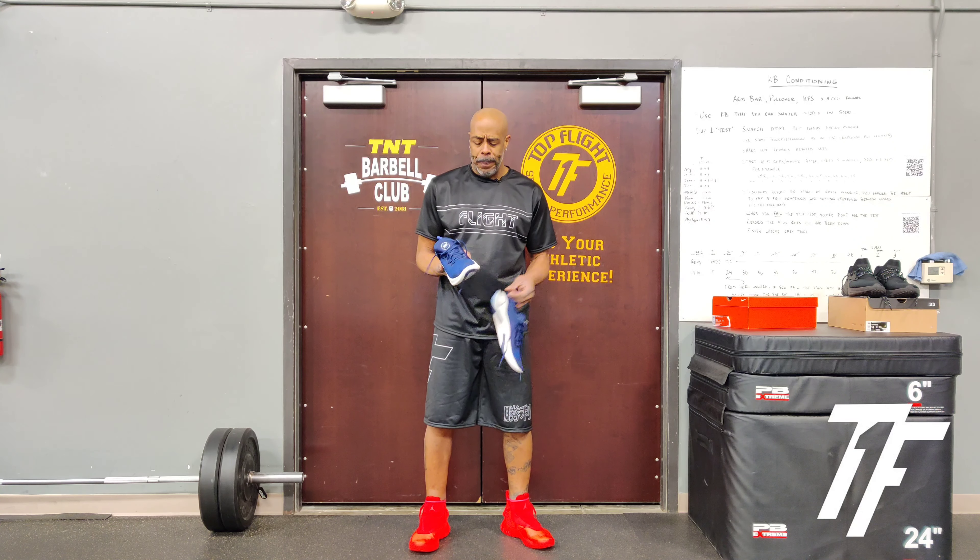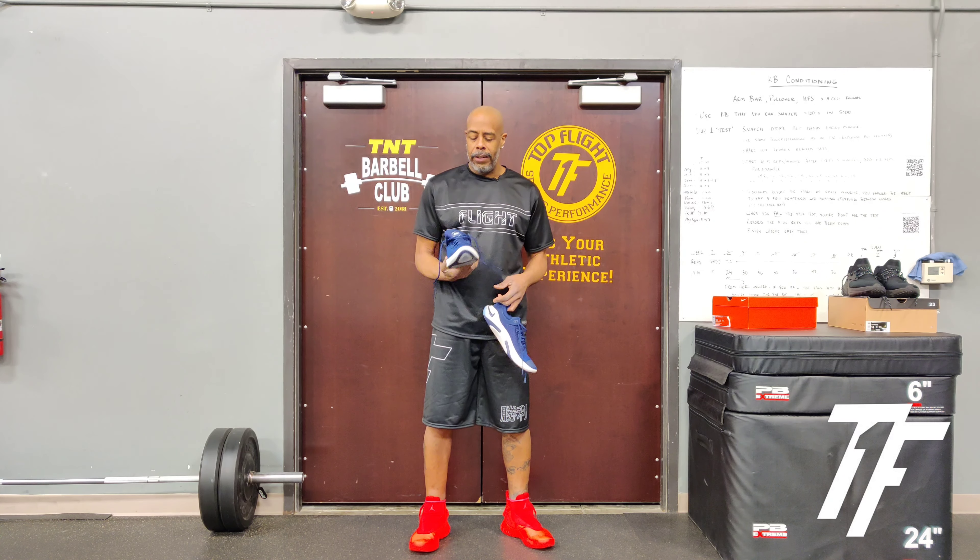Coach Moo, Top Flight Sports Performance. Today I want to talk to you about the Nike Joyride Run FK. It's a different type of shoe. I know I normally profile training shoes, however I saw some ads for the Joyride and the cushioning, so I decided I was going to give it a try.